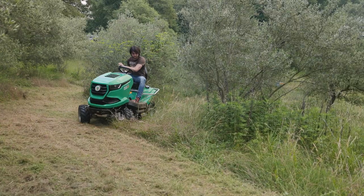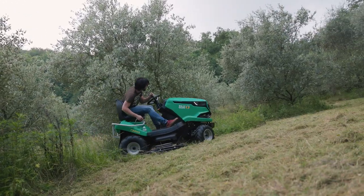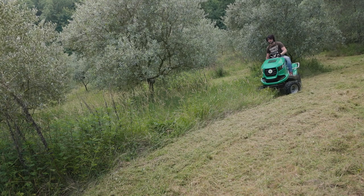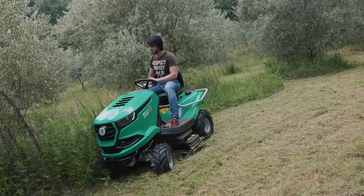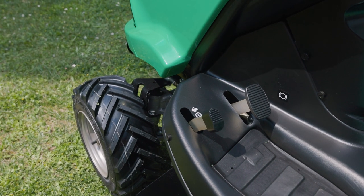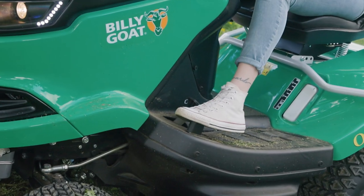Our four-wheel drive tractor excels on rougher terrains, steeper slopes and wet conditions. The large drive wheels are powered by a sturdy Tough-Torque four-wheel drive system. Complemented by tyres with agricultural tread, this tractor offers superior grip. If circumstances demand it, both tractors feature a differential lock that distributes power to both wheels if one would slip.